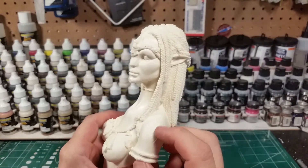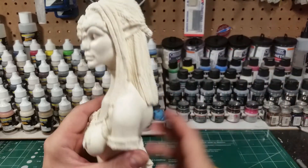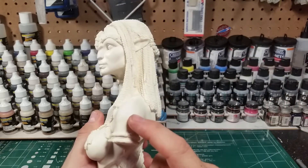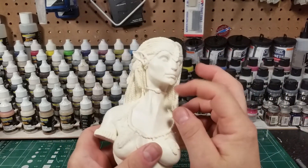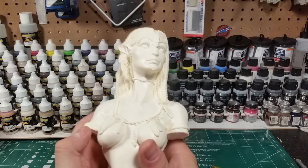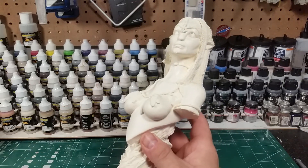Really cool piece — great likeness, great detail, just a mold line to clean up. It'll take a little time because you've got all these dreadlocks to go through, but it's always better to have the mold line going this way than through the face. That would not be fun to try to clean a mold line on someone's face. There's a nice rock formation on the bottom, like from the floating islands.